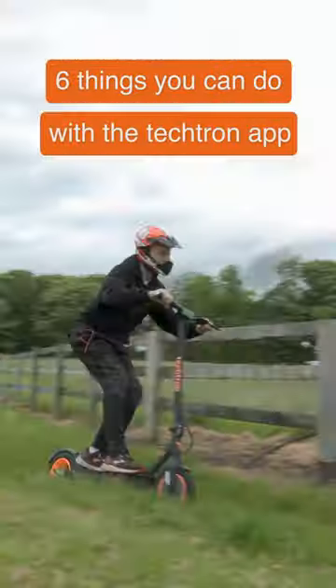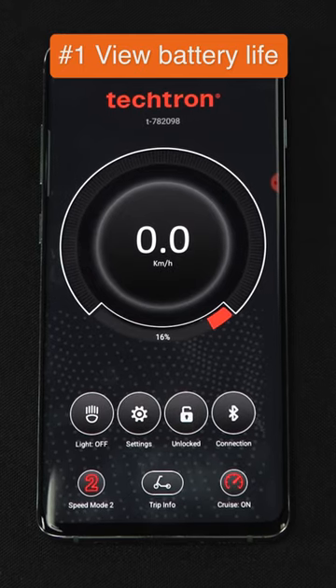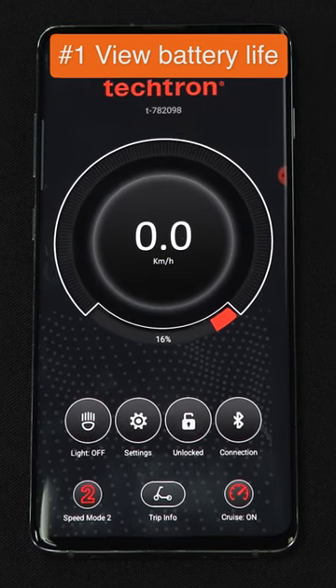All Tektron eScooters are compatible with the Tektron app. On the homepage, you can easily view the battery life of your eScooter and how fast you're going when mobile.